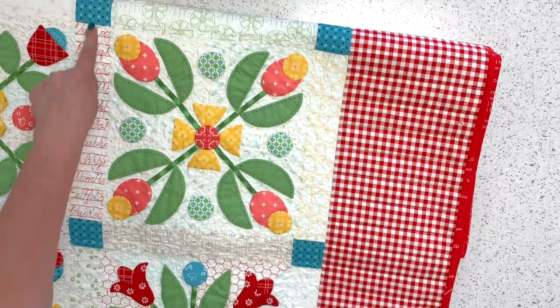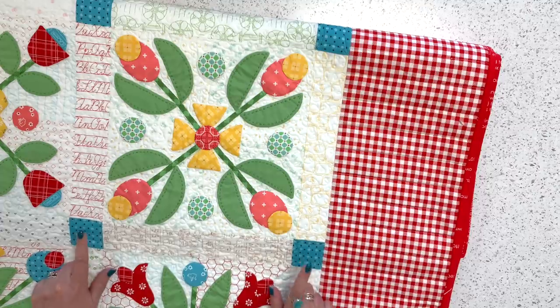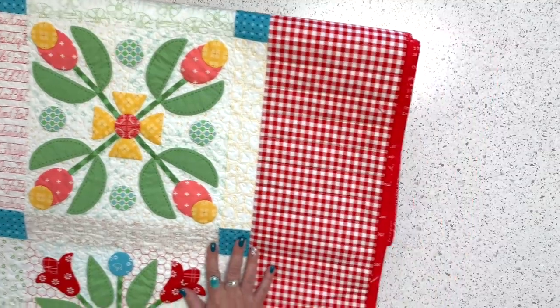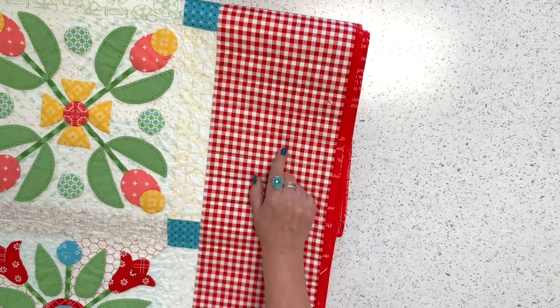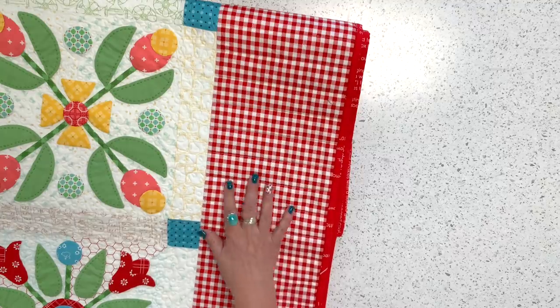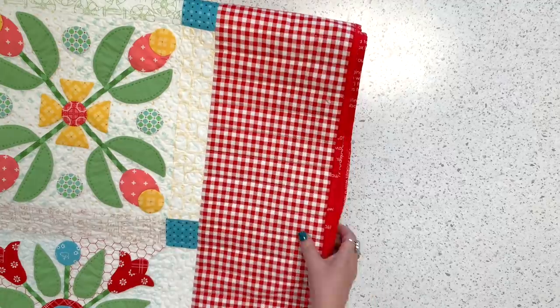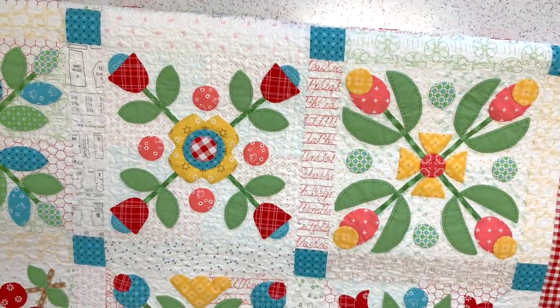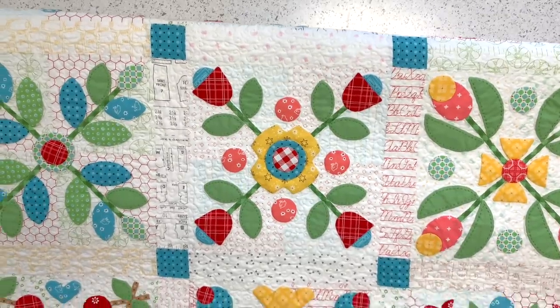I used the same border fabric — one of my bee basics — and then one of my ginghams for the outer border. I believe this is from my Bake Sale 2 collection. I bound it in red and used my wide back in my green baby chicks fabric for the backing. I love the texture of this quilt — not only the physical texture from the appliques, but all the different bee backgrounds, colors, and the texture of each print.